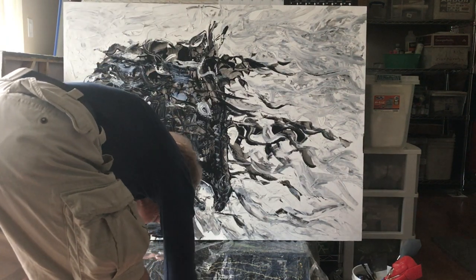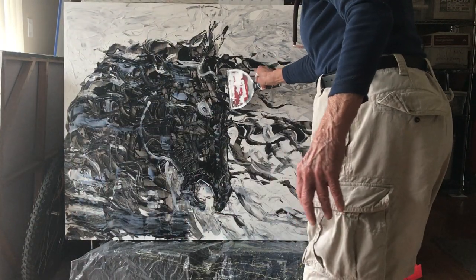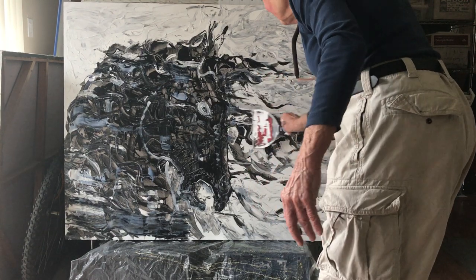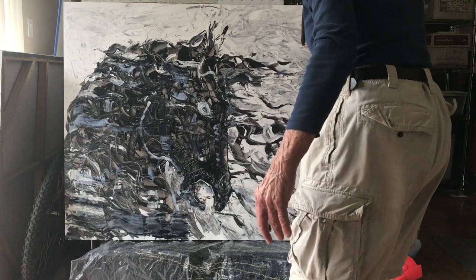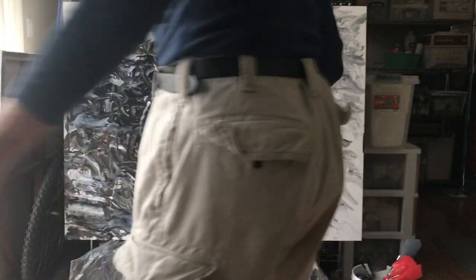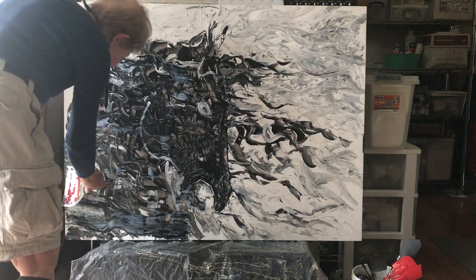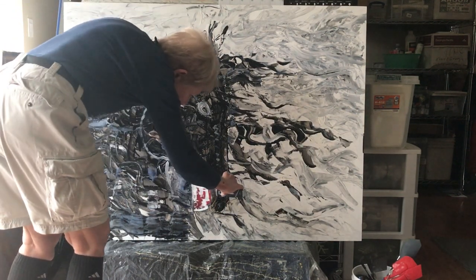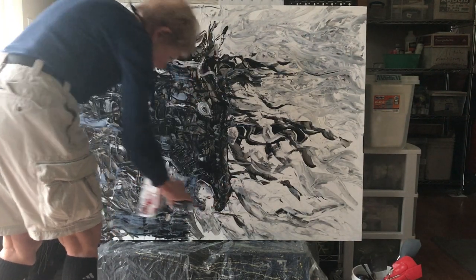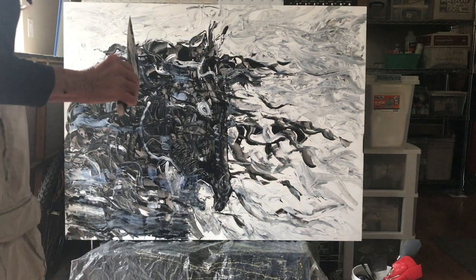Let's do some more on the forelock here and see what else can happen. I like the ambiguity of things — ambiguity is good as far as I'm concerned. I like ambiguity and I want more of this ambiguity to happen here. I have to be careful not to overwork it.